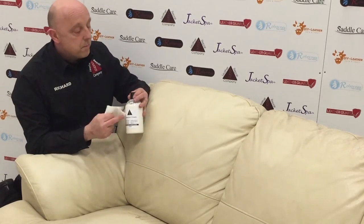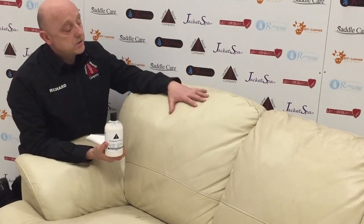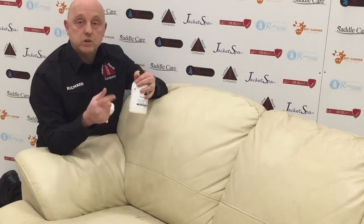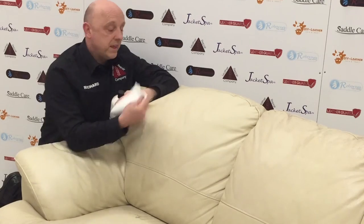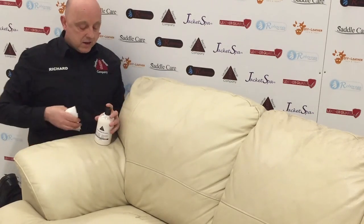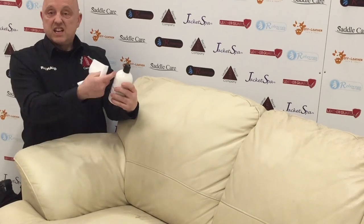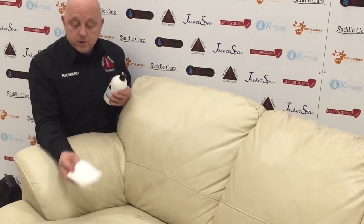Once you've cleaned your leather, one of the most important things to do is apply a good quality protector. It helps stop stains, allows the leather to breathe, waterproofs it, and stops wear and tear. It's like a special intelligent protection barrier — the special molecules open up when liquid gets on there and help stop drink stains getting right into the grain of the leather.